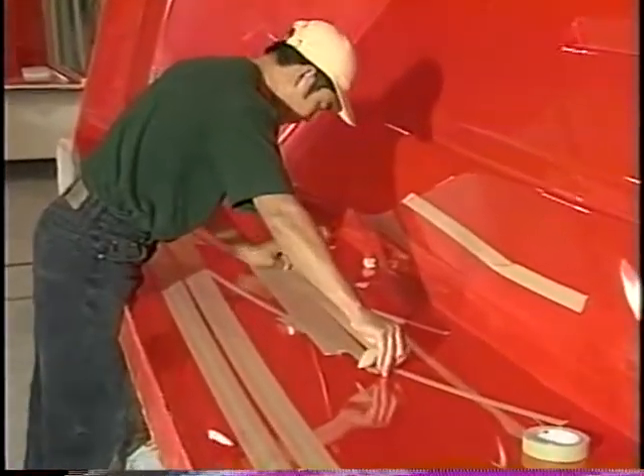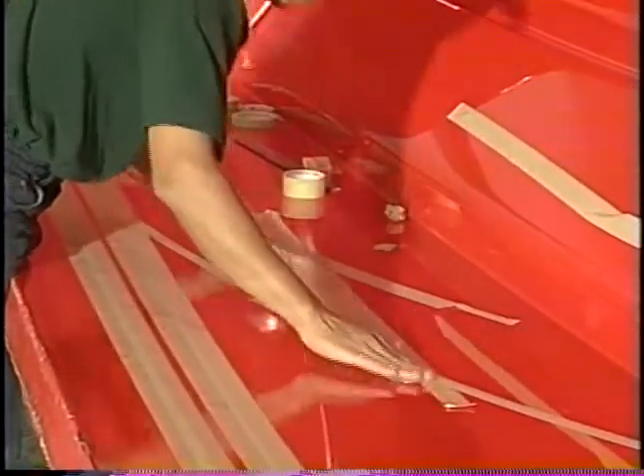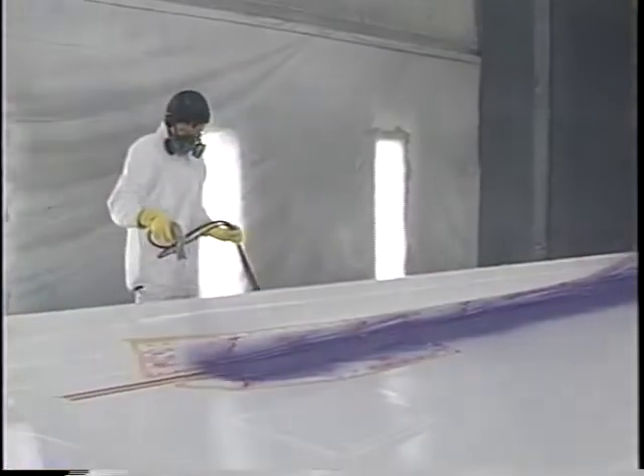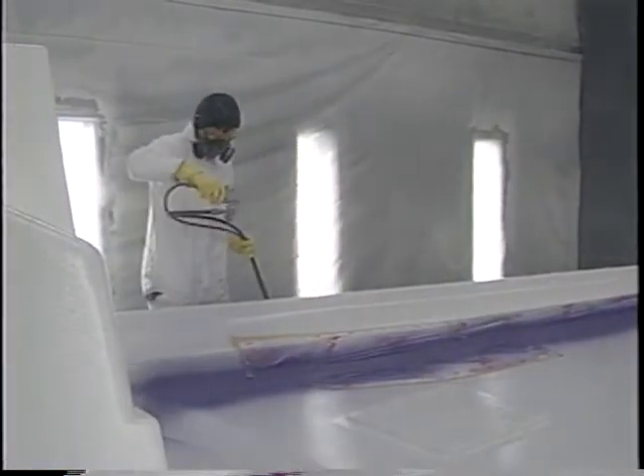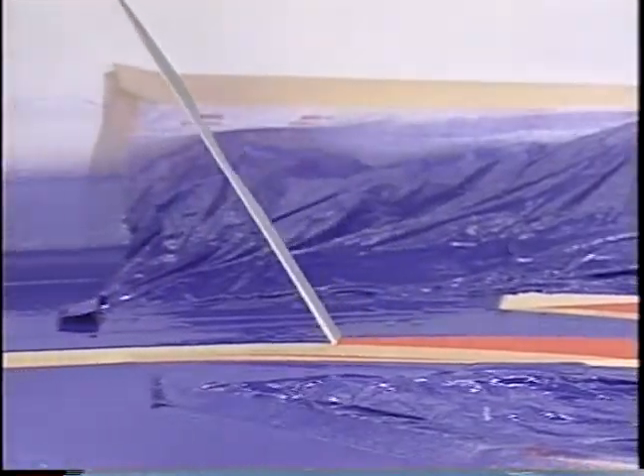Our signature in-gel graphics have a three-dimensional look. They're not simple decals or painted stripes added to the finished hull — each color is molded in. The process is painstaking, and the result is outstanding, with superior gloss and fade resistance.